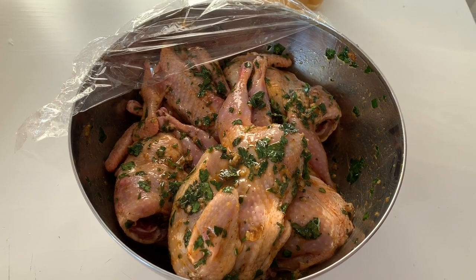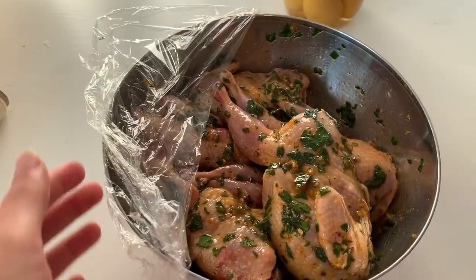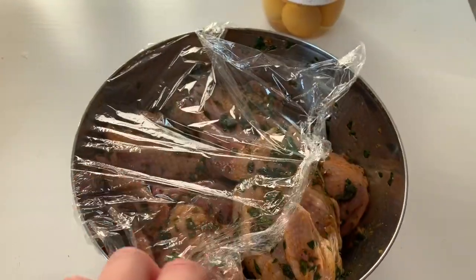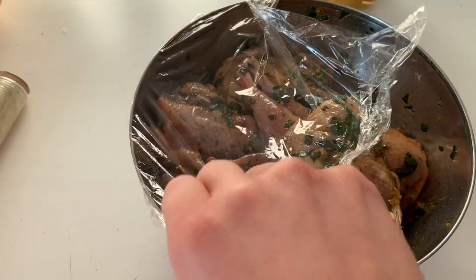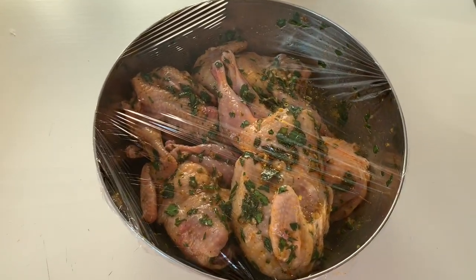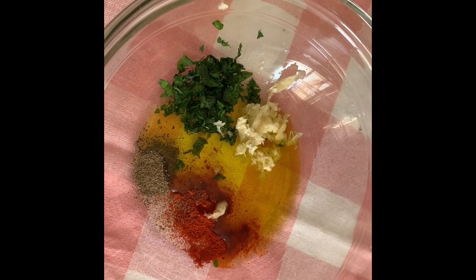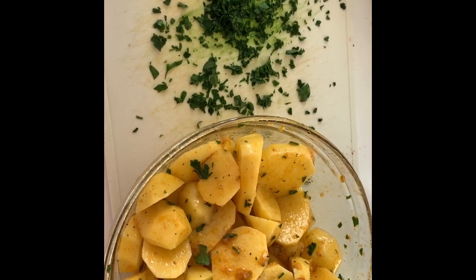Make sure to marinate all the parts, then cover it and put it aside. Use the same ingredients for the potatoes.